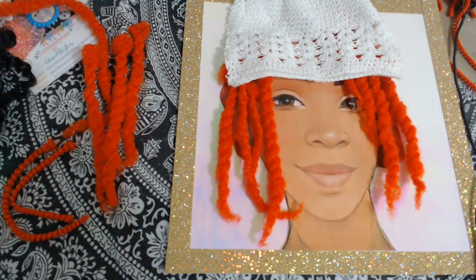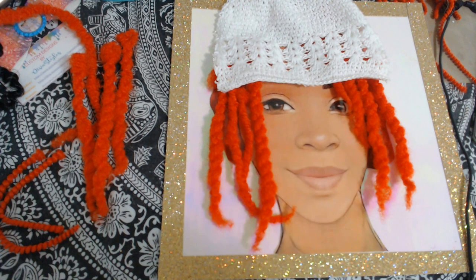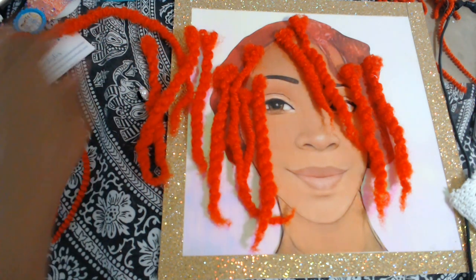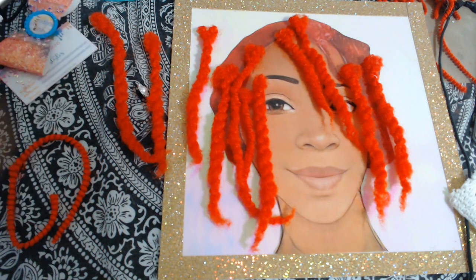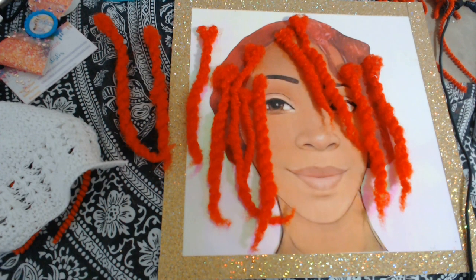Y'all, do you see this? I don't know how this is going to look — I'm so nervous. I have not glued anything yet but this just got me nervous. Alright, so I'm going to go ahead and start gluing on these braids. Hopefully when I go to glue this on it looks right, because right now y'all it looks a little crazy.